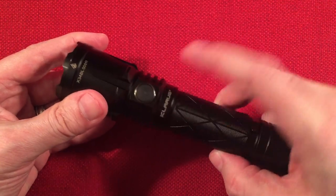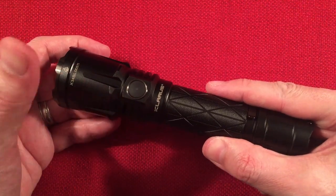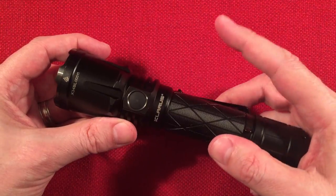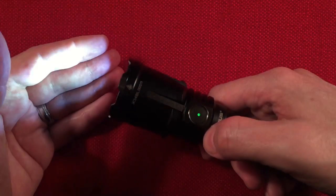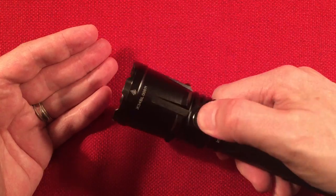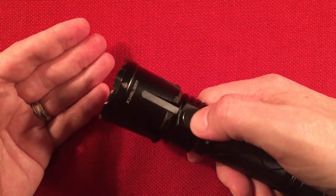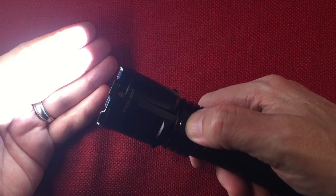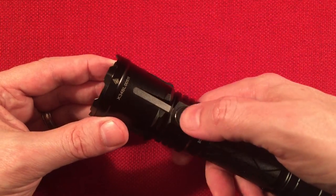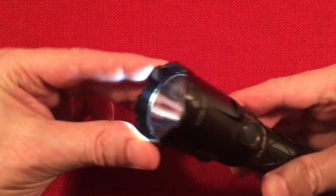The side switch has a red/green LED underneath for charge status and battery status — it does three colors including orange. A quick press turns it on, long press turns it off. While it's on you can cycle modes by single tapping. It has mode memory, so when you quick press on it remembers the last mode used. If you were on a high mode and want to restart on low, just press and hold to go right to moon.